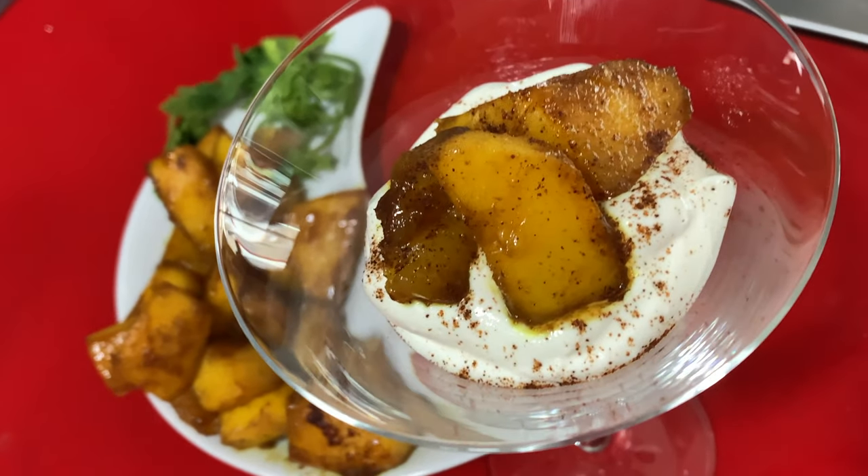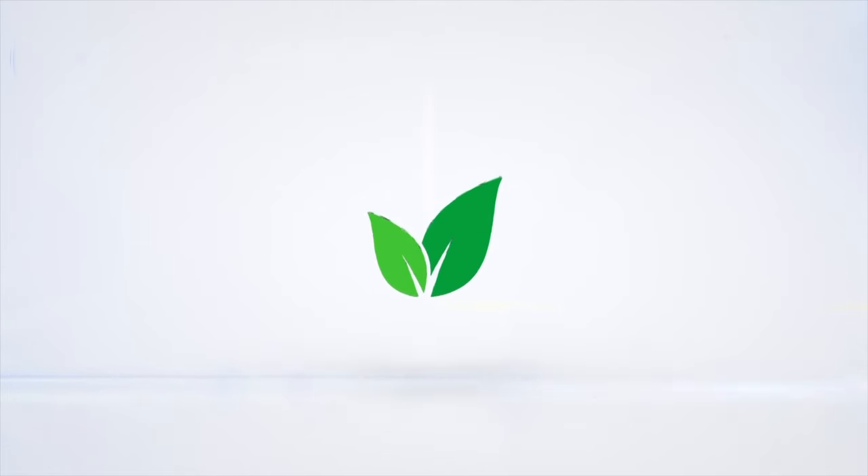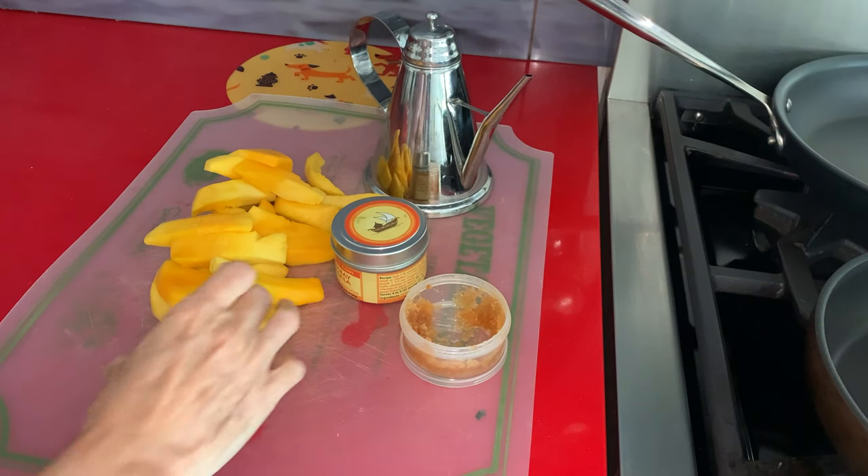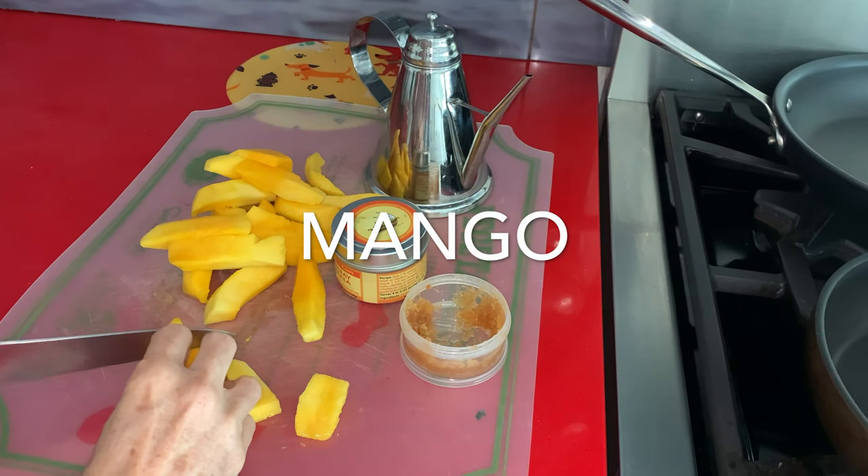New Glazed Mango. Eat delicious and lose weight with Chef Pachi. Hi, here's Chef Pachi with an amazing and delicious glazed mango recipe.